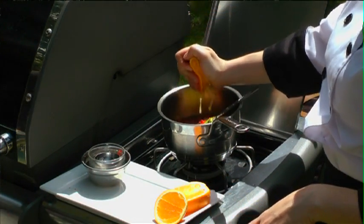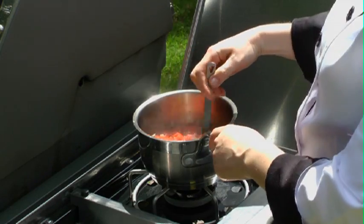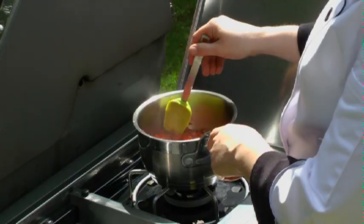I'm going to let this cook out for half an hour to 45 minutes until I get that glossy sort of thickness that I'm looking for, that you find in a typical relish.